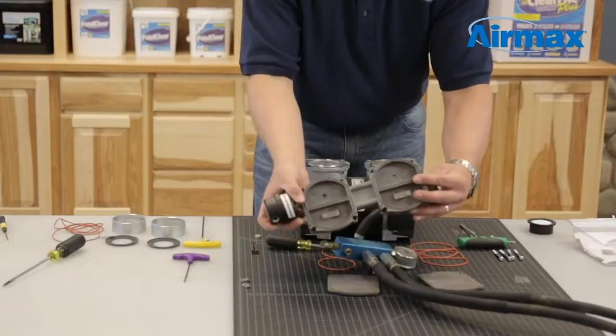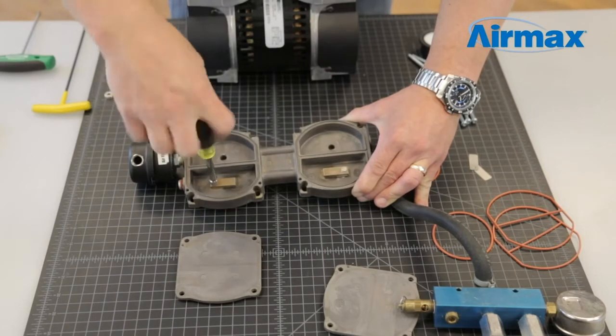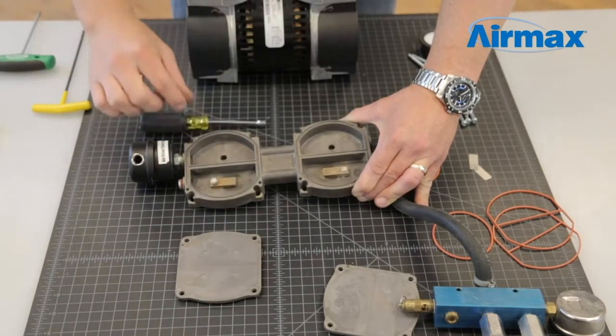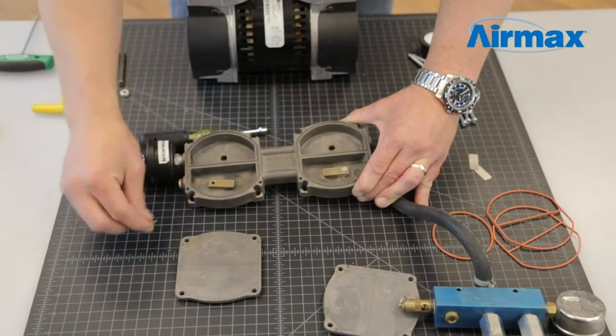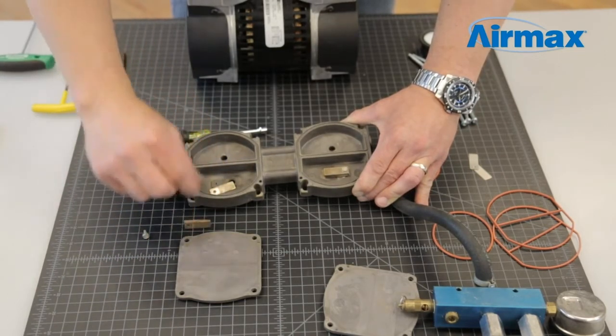Repeat this process for all four leaf valves. On the top leaf valves, also save the leaf valve retainers. These are needed when reinstalling the new leaf valves.